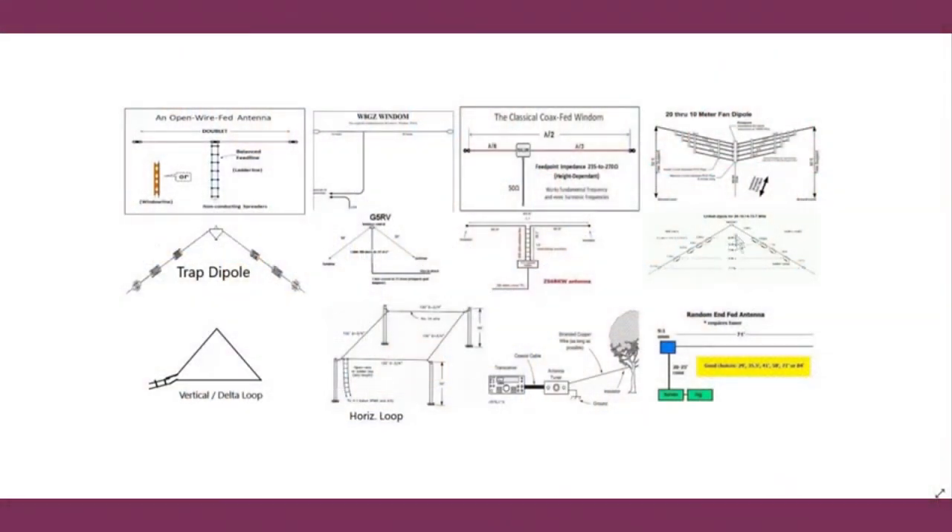The linked dipole is just a bunch of insulators with jumper wires across them. For every band, you measure out the appropriate length — say 8 feet for 10 meters — and put an insulator there, then another for 20 meters, 40 meters, 80 meters, and so forth. Every time you change bands, you lower the antenna to the ground and move your jumper wire. Not too handy for the homeowner, but fairly popular for portable use. It's an efficient antenna since it's essentially just a simple dipole.